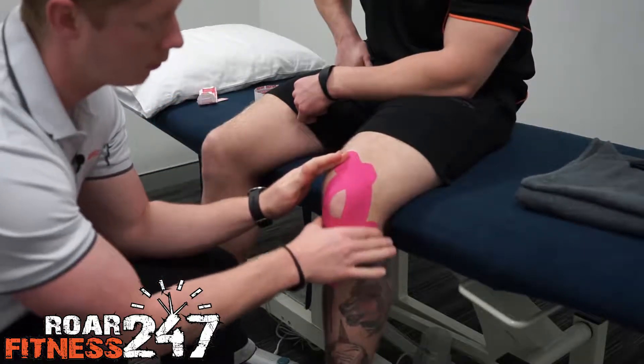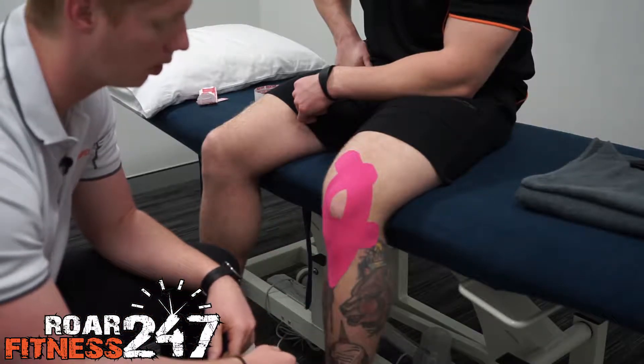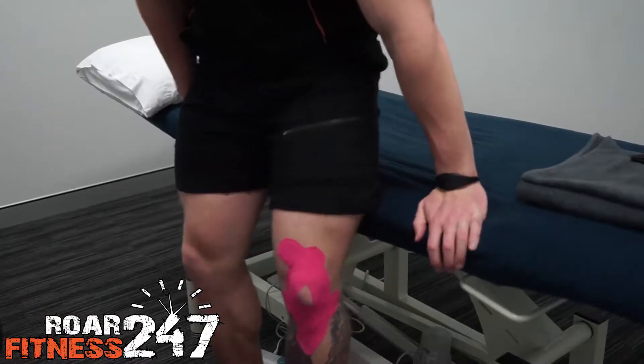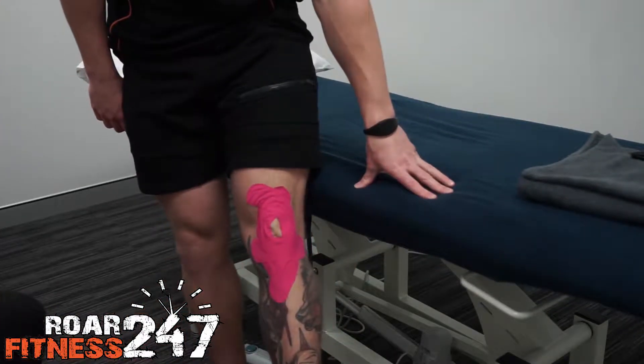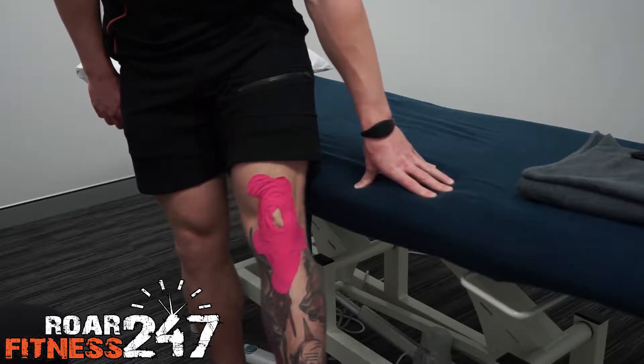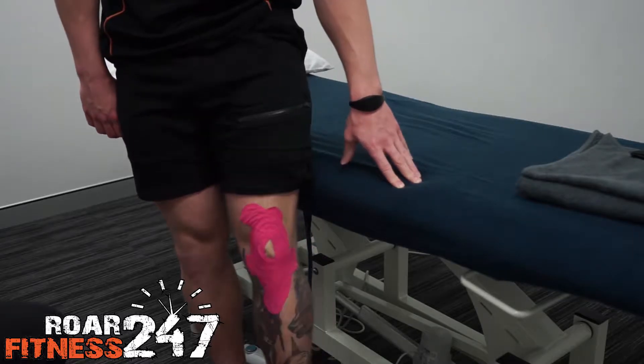Now give that a good rub — when you give rock tape a rub it tends to help the adhesive stick a bit better and last a bit longer. So if Luke stands up now and faces the camera, you will see he gets a nice wrinkly knee. It can help offload a few of the structures around the front of the knee. That's pretty comfortable, mate. Bloody good — that's what we want to see.